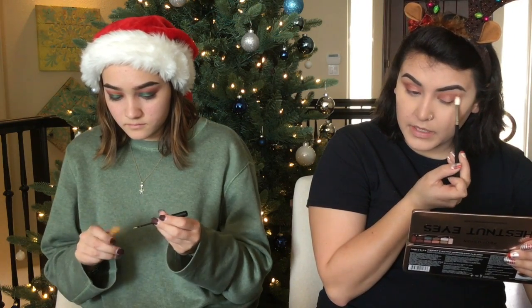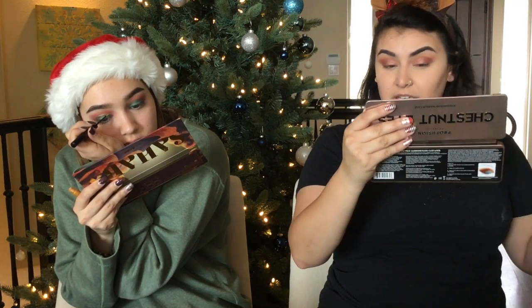I think yours is like way more complex and I'm just like — here's another neutral eye. That's the problem — I want to try something new but I can never actually do it. Honestly, it looks really good though. I kind of like it a lot. I'm really excited. Mine's just so plain.